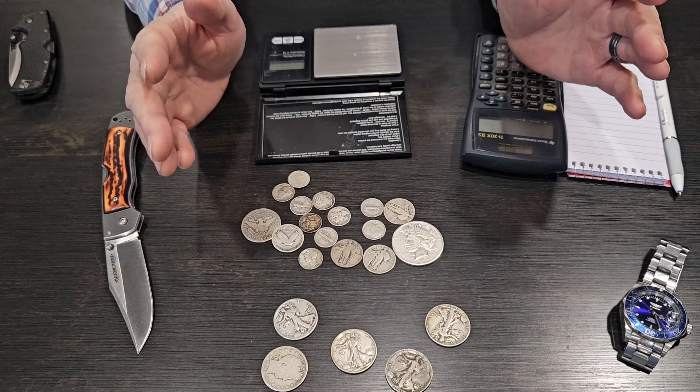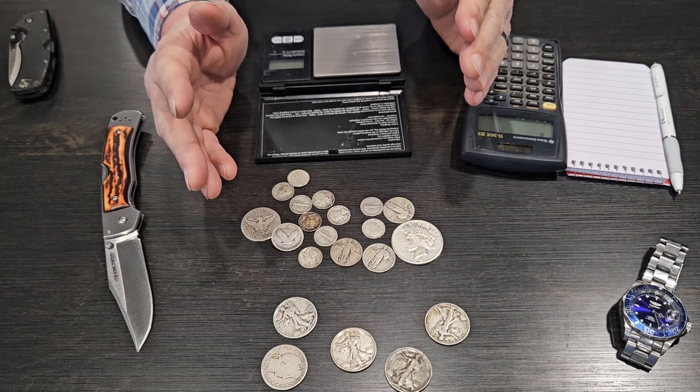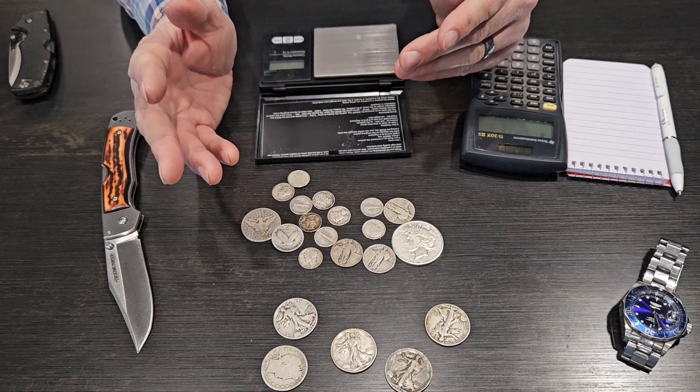Hi everyone, it's me, the Broke Stacker. Today I found myself at the local coin shop, my personal local coin shop, and it got me thinking of a good video to do for you guys today.